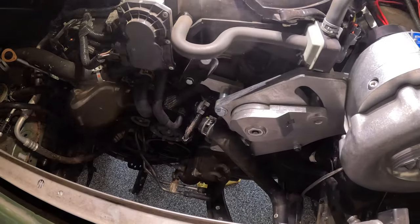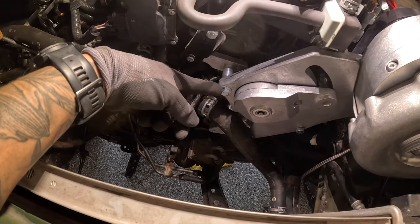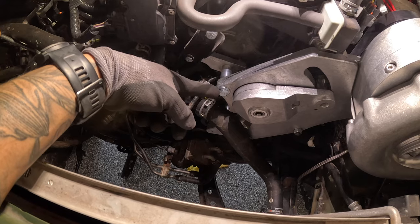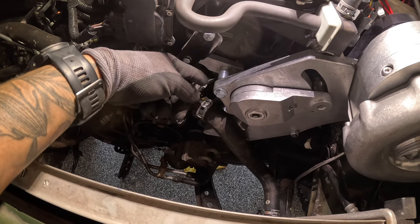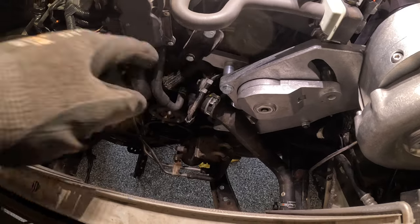Just got back from Home Depot. For anyone that runs into the same issue with a missing bolt — it's a three-eighths by two-inch bolt, standard coarse thread, 16 threads per inch. Got that installed with the washer and spacer, got everything tightened down. Next step is the intercooler piping and getting the intercooler mounted.